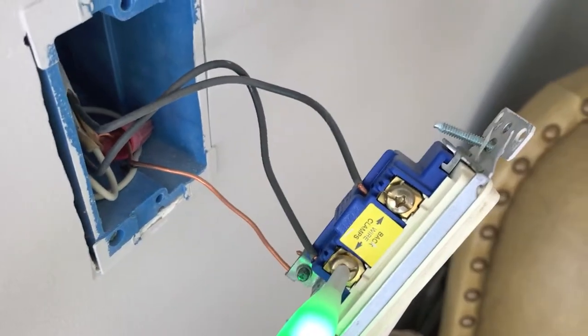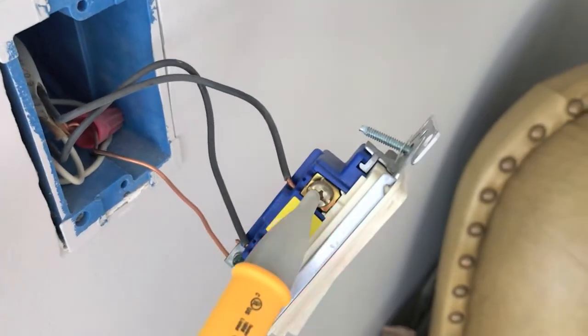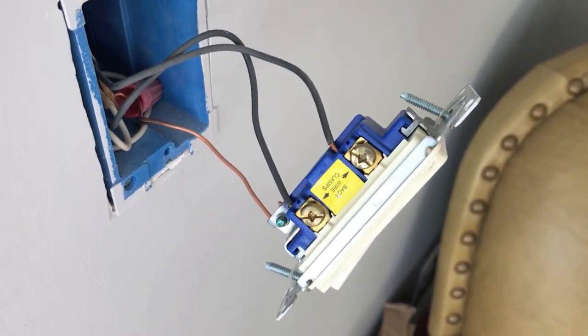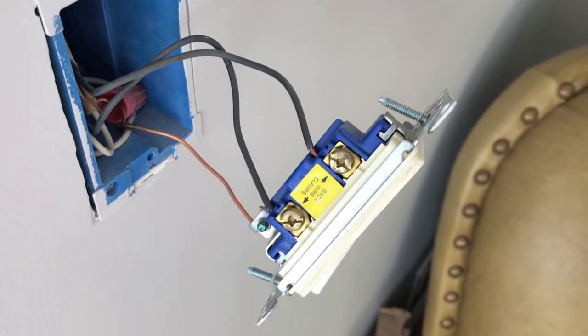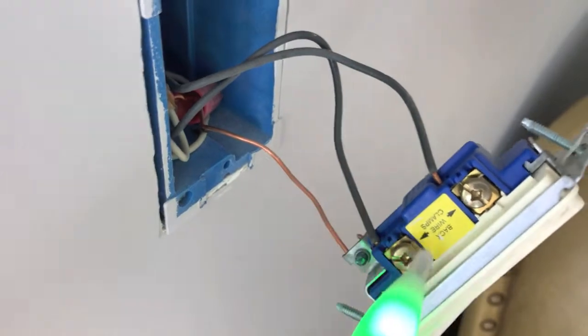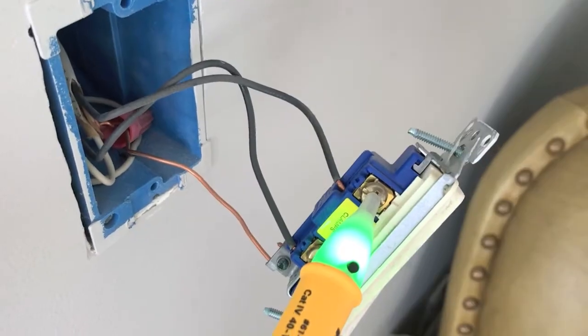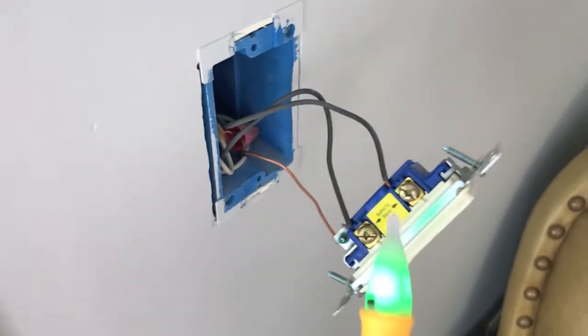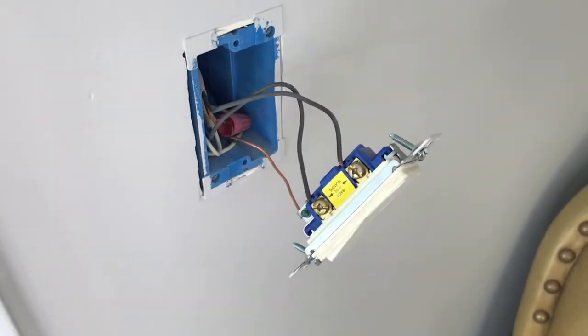We have the ground wire and both hot wires — and that one's reading active, which means this electrical switch is still being provided electricity and is not safe to work on. Back to wire testing — as you can see, testing all three wires the electrical tester stays green and does not beep, which means this electrical switch is now safe to work on.